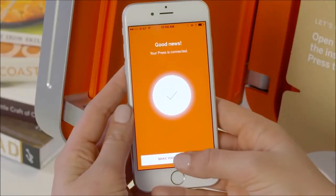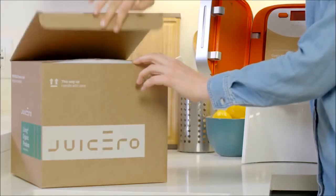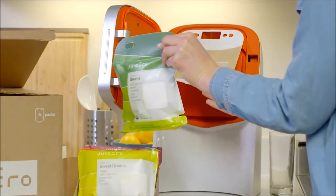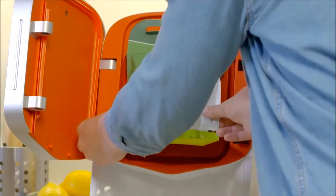Now that your press is all set up, you're ready to press your first pack and enjoy some juice. Start by removing your pack bundle from the packaging. Rip open the top of the bundle and remove a pack. Open your press and place the pack inside, making sure the spout of the pack hangs outside of and below the door.